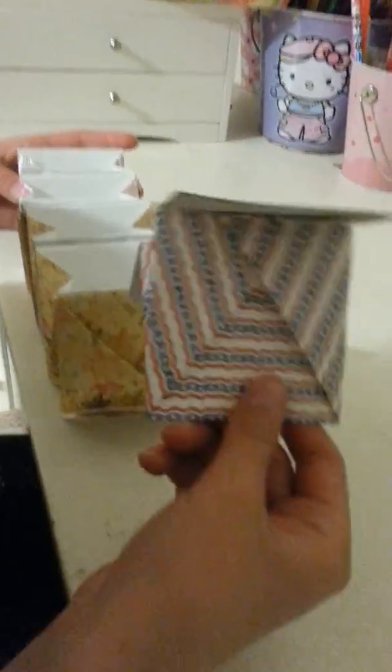Alright, so this is what it looks like when you've got as many as I do and we're going to do one last one for you guys. That's supposed to be in the back.